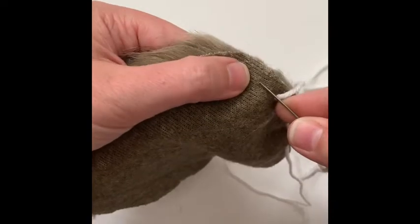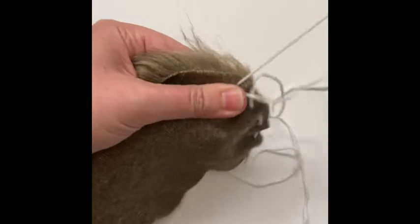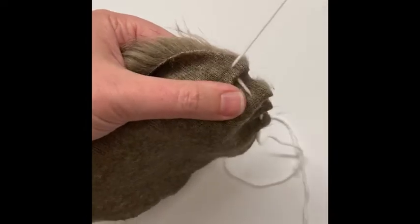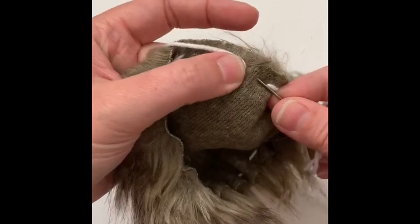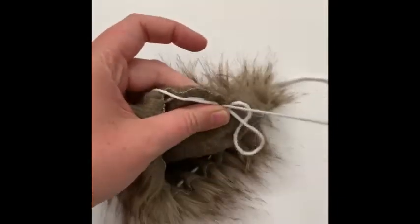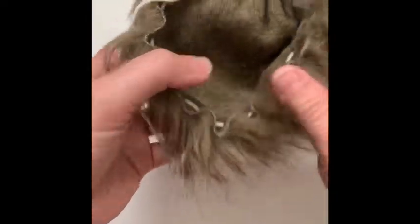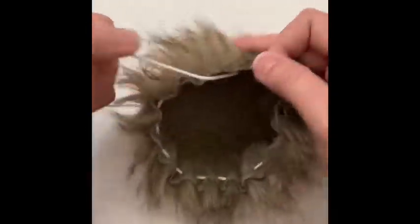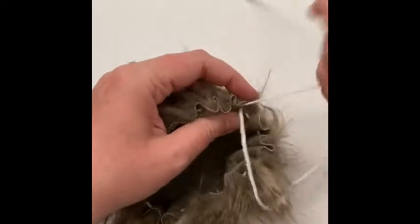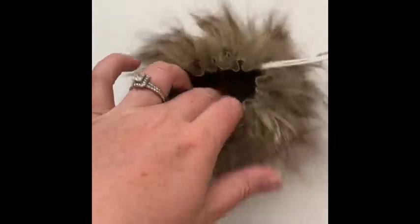We're just weaving the yarn back and forth in and out around the edge all the way around our pom. Once we've gotten back to the other side, I like to get as close as possible, so I might put a tiny little stitch in there. As you can see, as I've been going, the pom is already lending itself to being cinched up.